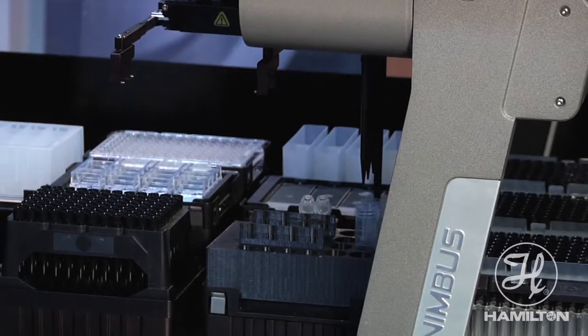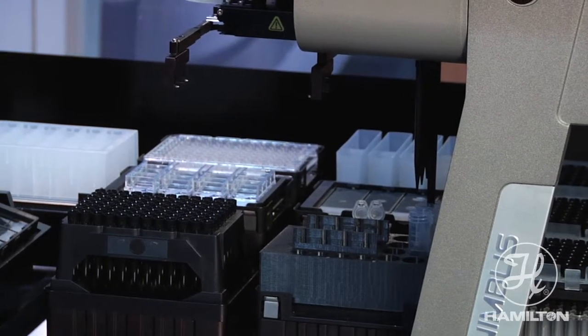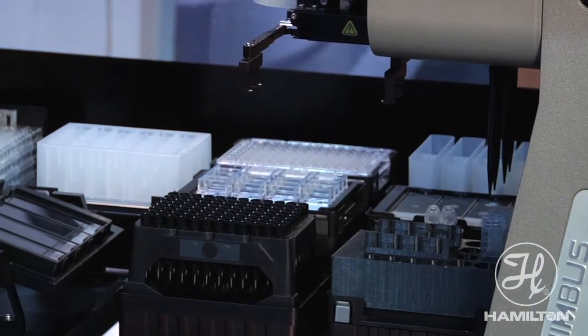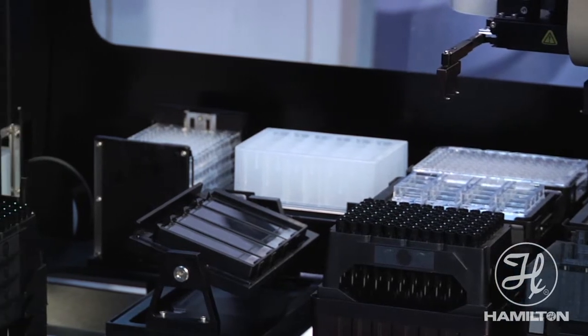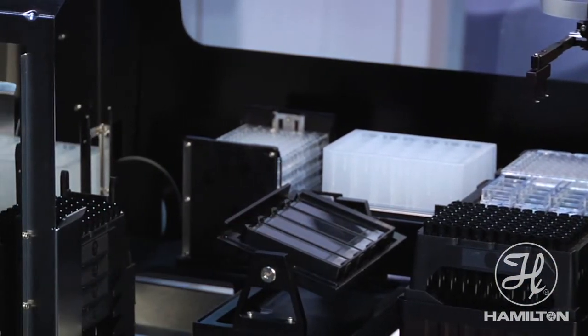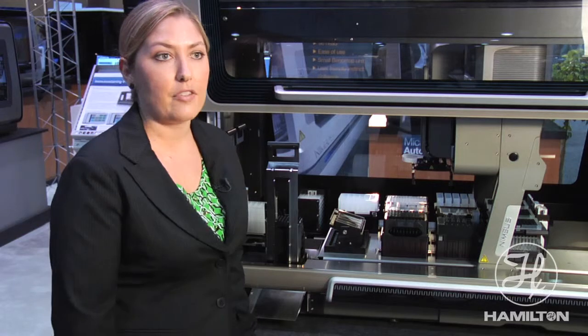We are able to handle 6-well, 24-well, and 96-well format plates or any SBS size plates, lab tech chamber slides, smear slides, as well as sample window type slides on this platform.